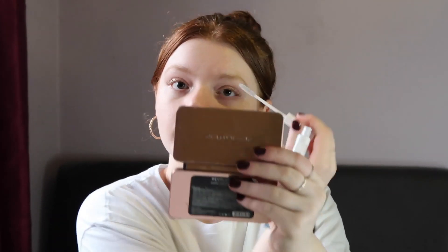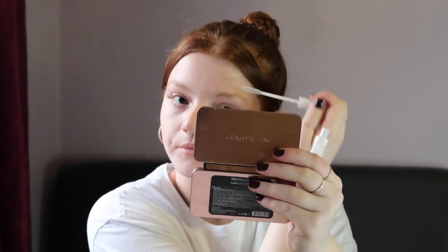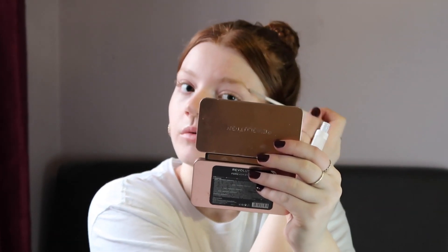Most of the products I'm going to be using are from my 2023 use-up. If you haven't seen that video, I'd recommend going to watch that so you can see what products I'm trying to use up this year, and you can follow my progress to see if I actually manage to use them up.